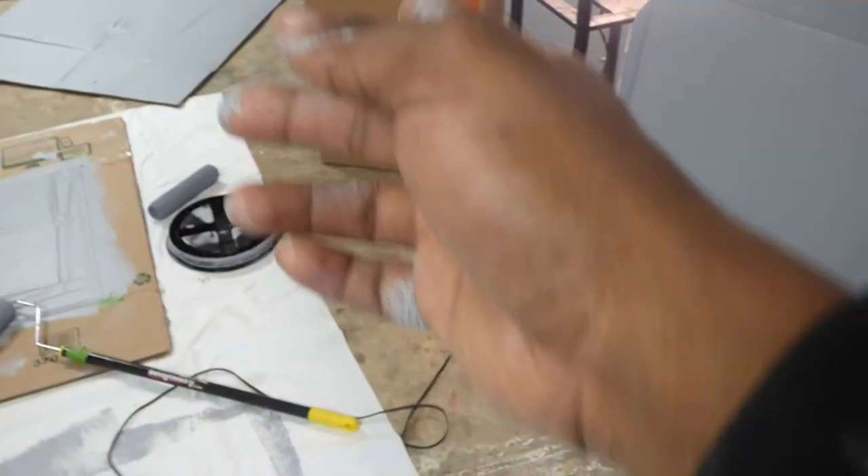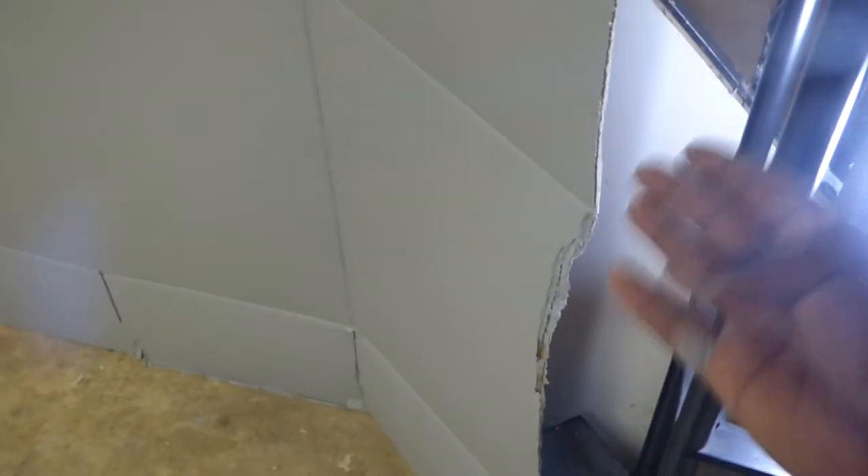What you do is you just basically cut the box — cut it right down the center and open it up like a book. For every panel that you do, you have one panel here. You can cut another box the exact same way and just double it up. That's an easy way to strengthen up the cardboard.